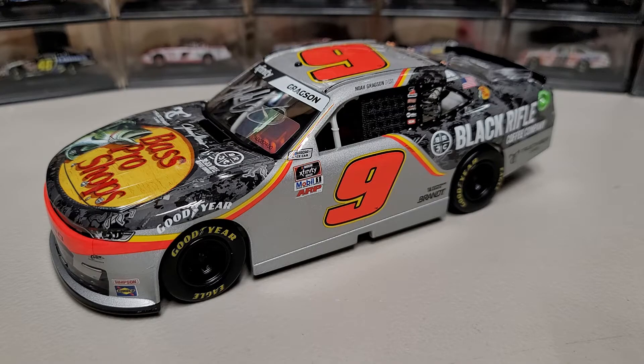Anyway, that is pretty much all there is to show off on the Noah Gregson car this year. Let me know your thoughts in the comments below, turn on the notification bell and subscribe for more diecast content, and hit that thumbs up if you liked it. This has been Race Craze — thank you all for watching, and we'll see you in the next diecast review.